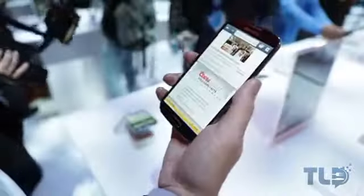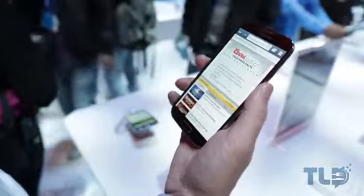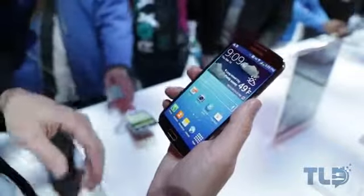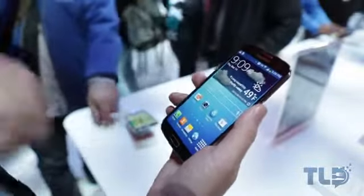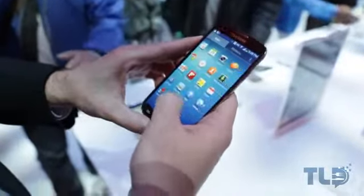They also announced smart scrolling with your eyes, which is a little bit weird — I will bring you a closer look at that and more features this week. I want to have some more time to sit down and process everything. I'm on about two hours of sleep right now, but I wanted to bring you guys a quick first look at the Galaxy S4.